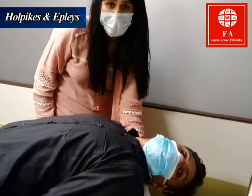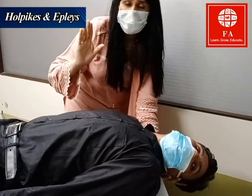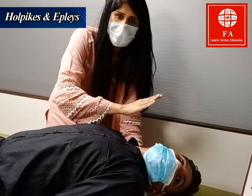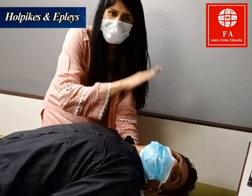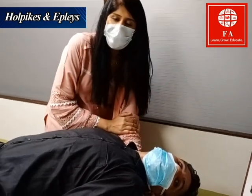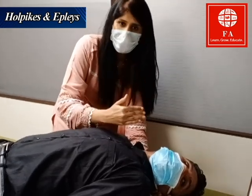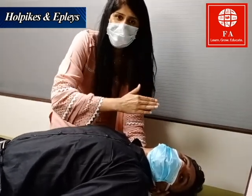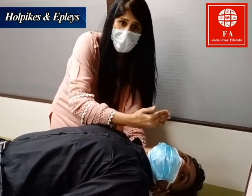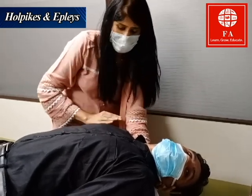Let me explain the full sequence again. First, I moved his neck to 45 degrees to the right, then took him to the edge of the bed so his head was 20 degrees below. After that, since it was positive on the right, I moved his neck to the left — 45 degrees from center, or 90 degrees from the previous position — and wait 30 seconds.